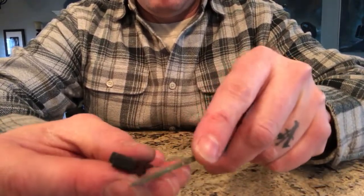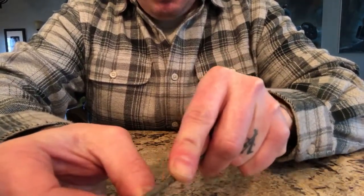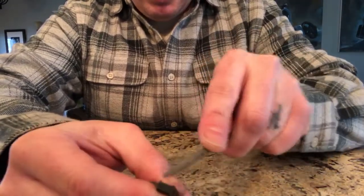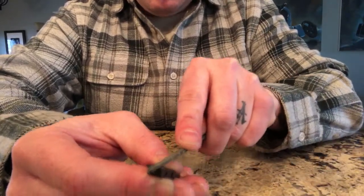With a file, you always want to go in one direction — you don't want to saw it. The teeth are made so that you push it and it cuts away, which is very effective and won't dull your file.